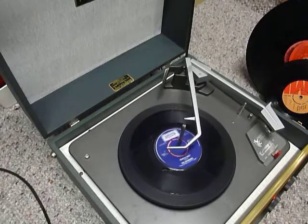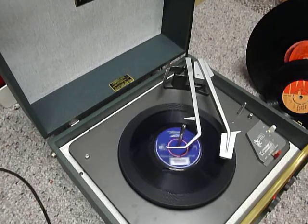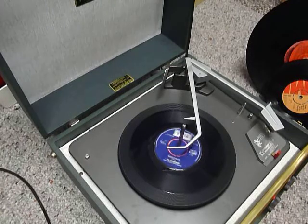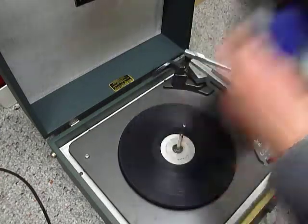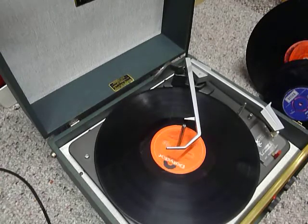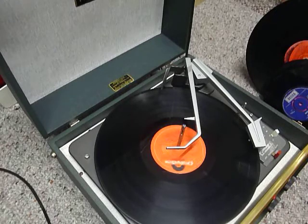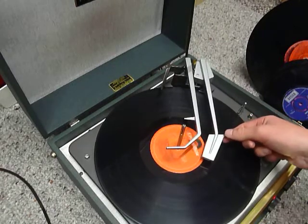Flip to auto again if you want to skip to the next record. I'll just demonstrate with the start of a twelve-inch record as well. The arm lifts off automatically when it reaches the end of the record.